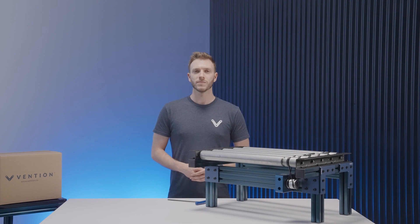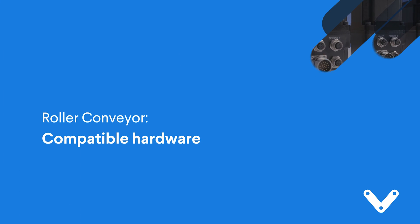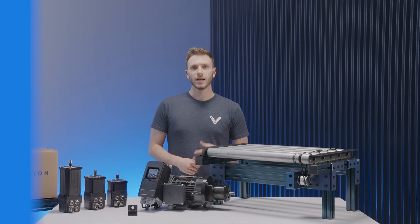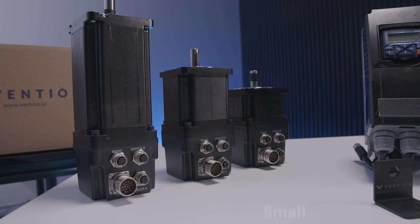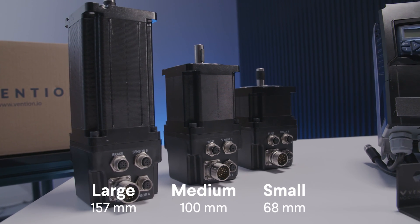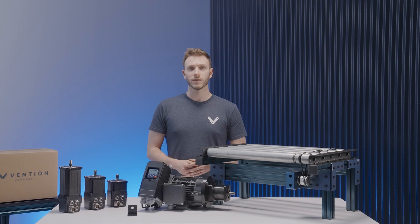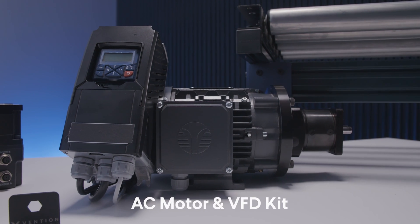Now we'll move on to compatible hardware. The standard conveyor can be driven by our small, medium, or large NEMA 34 stepper servo motors. Furthermore, if you'd like to control the conveyor via digital IO, you have the option to drive it using our available AC motor and BFD kit.